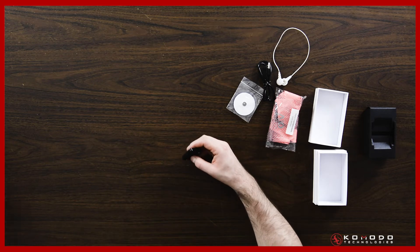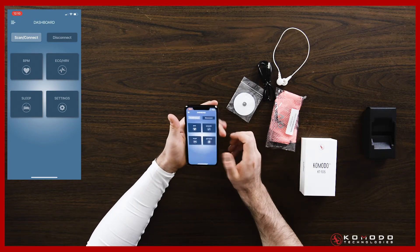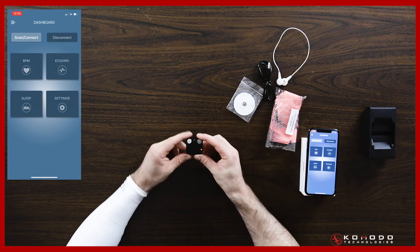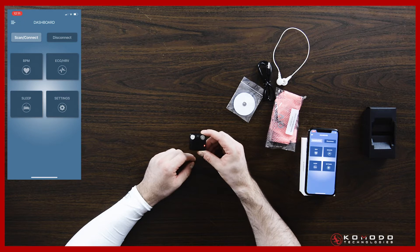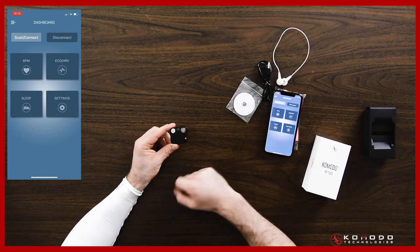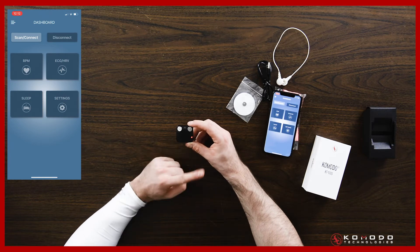Now we're going to connect to the app. The Bluetooth connection happens through our app — it doesn't happen through your phone settings, whether it's iPhone or Android. That makes your Bluetooth device settings a little less convoluted, which is why we go through the app. The button on the other side is the scan connect button — this is going to make the device discoverable on the phone.